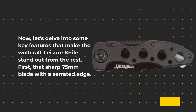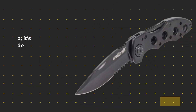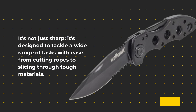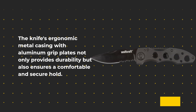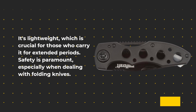First, that sharp 75mm blade with a serrated edge. It's not just sharp — it's designed to tackle a wide range of tasks with ease, from cutting ropes to slicing through tough materials. The knife's ergonomic metal casing with aluminum grip plates not only provides durability but also ensures a comfortable and secure hold. It's lightweight, which is crucial for those who carry it for extended periods.